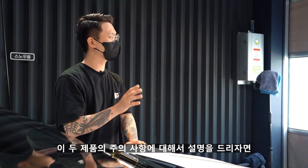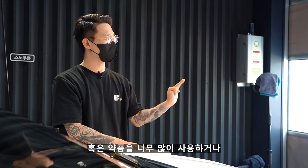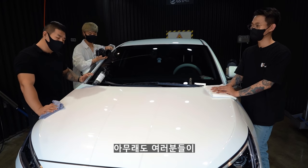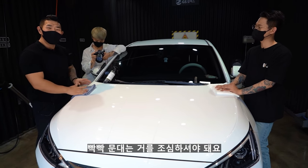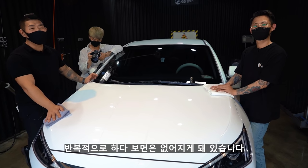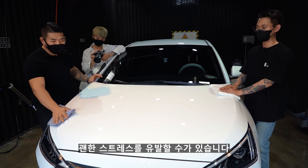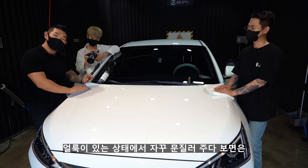이 두 제품의 주의사항을 말씀드리자면, 습식 페인트 클렌저는 물기가 너무 없을 때 사용하거나, 약품을 너무 많이 사용하거나, 직사광선 아래서 너무 오래 작업했을 때 하얗게 얼룩이 발생할 수 있습니다. 건식 페인트 클렌저는 얼룩이 잘 안 닦인다고 빡빡 문지르면 안 돼요. 그냥 한 번 더 닦아보고, 약품을 살짝 문질러 보고 반복적으로 하다 보면 없어지게 돼 있습니다. 부드럽게 작업해주시면 돼요.